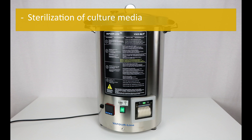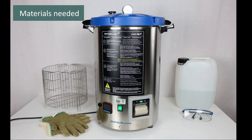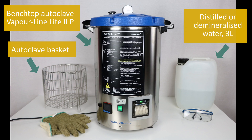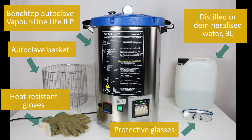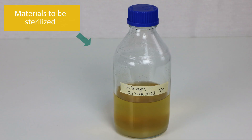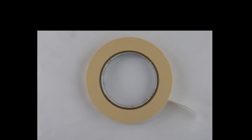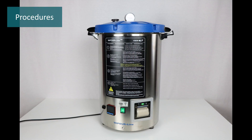Materials needed: benchtop autoclave Vapor Line Light 2P, autoclave basket, distilled or demineralized water (3 liters), protective glasses, heat resistant gloves, materials to be sterilized, steam sterilization indicators, and steam indicator tape to distinguish autoclaved from non-autoclaved materials.